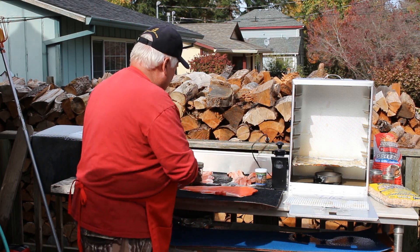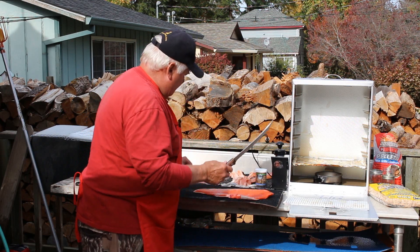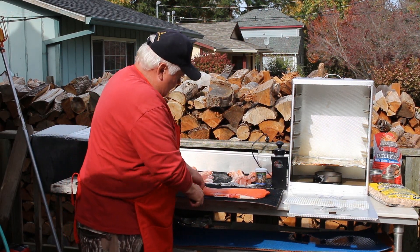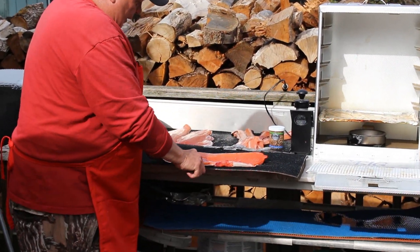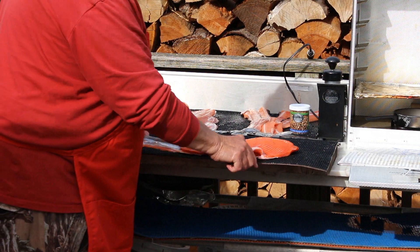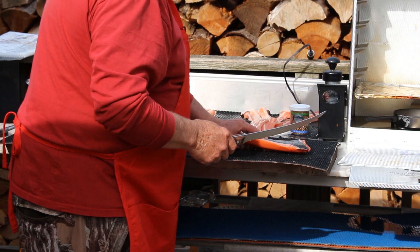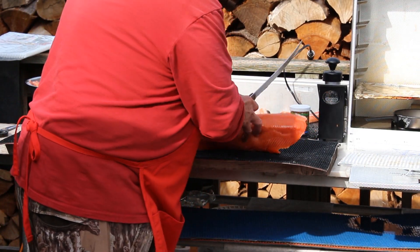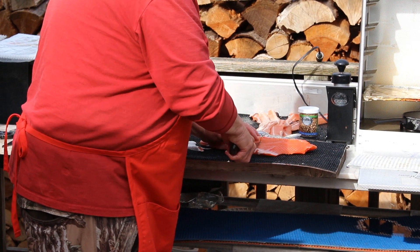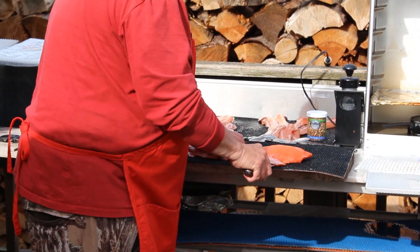So we're going to skin this. Skinning is easy. I always cut back down here, grab a hold of the skin, and use a see-saw method. Now if you've got a real sharp knife like I've got, sometimes you'll cut through the skin — I just cut through it right there. But you want to go all the way down and take most of the skin off. If I had a duller knife it would be a little different, but I really sharpened this one up, so I'm just going to go down again, turn the knife sideways, and take all the skin off.